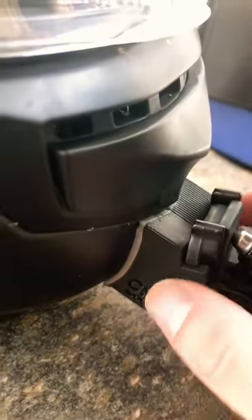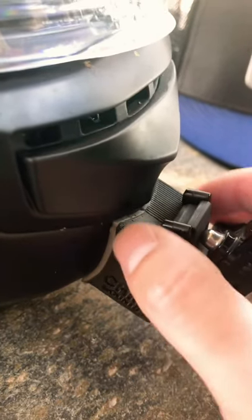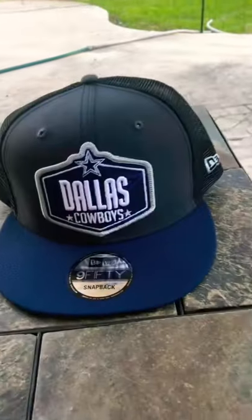I got a chin mount for the camera. This is a chin mount for the Strata 2 — I've had no problems with it. Put it on, it never got loose, nothing. It fits just like that. Well, that's my setup.